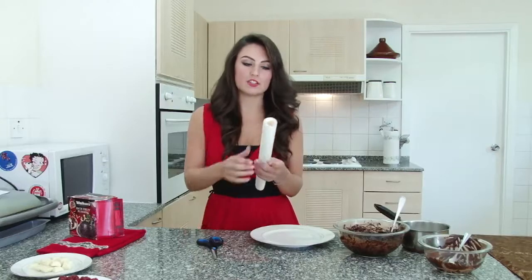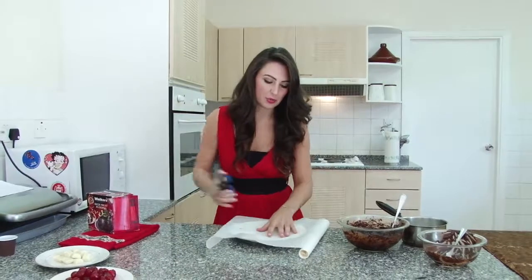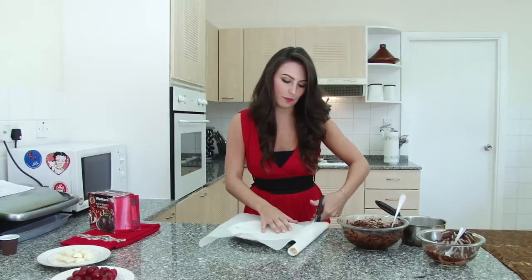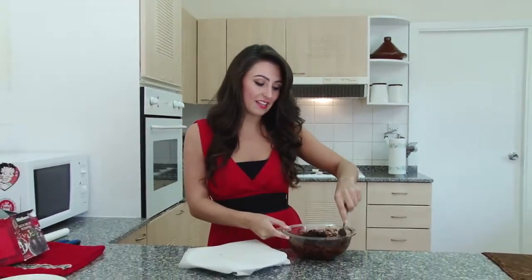Get some baking parchment and just cover a large plate, because this is where we're going to put our miniature puddings and mould them into those nice spherical shapes. For this next part you're going to have to get ready to get your hands really messy — we're going to have to turn this mess into some lovely round Christmas puddings.